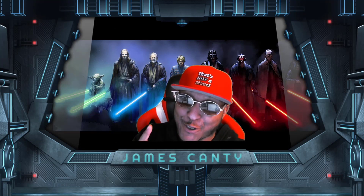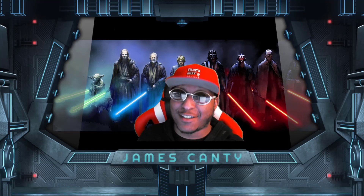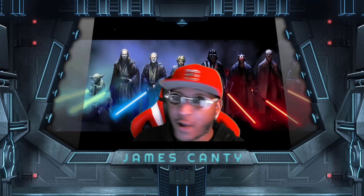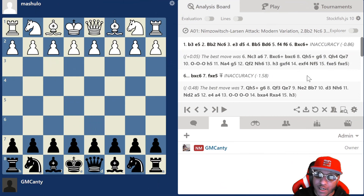What's going on guys, National Master James Canty the Third here. Merry Christmas everyone, hope you're enjoying the holidays. Today's video we're actually looking at how to face the Nimzo-Larsen system, which is basically the b3 move-one stuff. It's actually very popular — let's just get right into it.